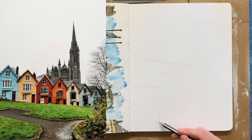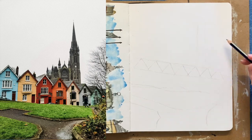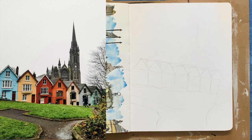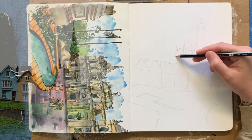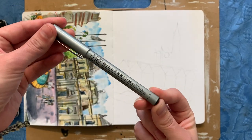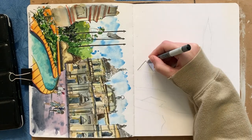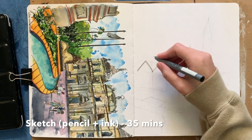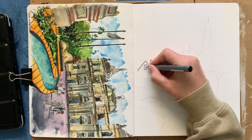You can definitely find it on my sketching reference board over on Pinterest if you want to check out this photo and a bunch of other ones that I've just sort of pinned there for future projects that look interesting. I have actually visited Cork myself, but I didn't really have any photos that were as nice as that one, so I decided to go with that one. What really caught my attention is the beautiful coloured houses in the foreground and then the very beautiful gothic-y looking cathedral in the background.